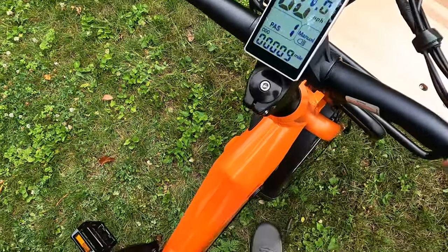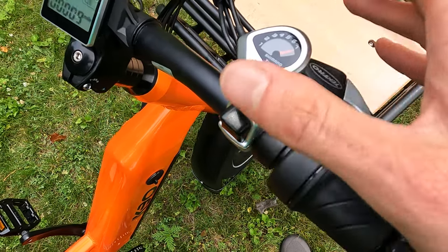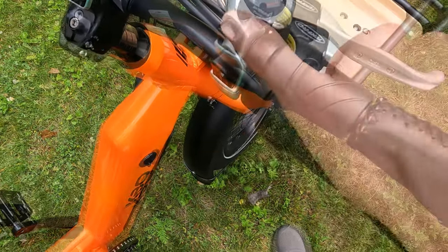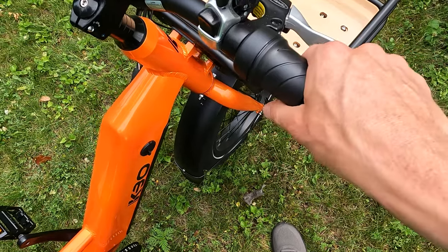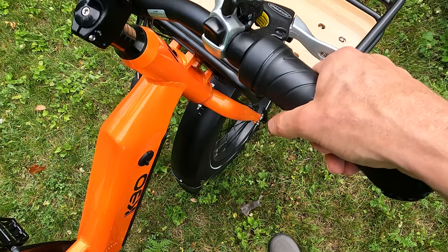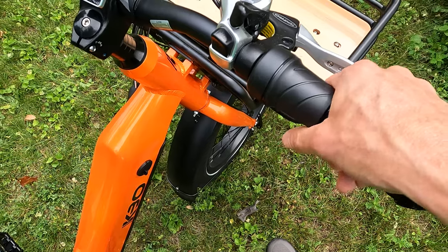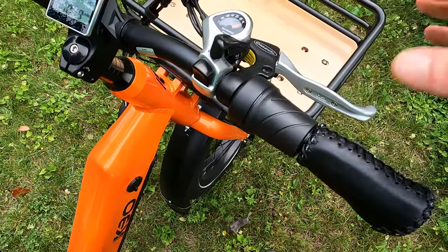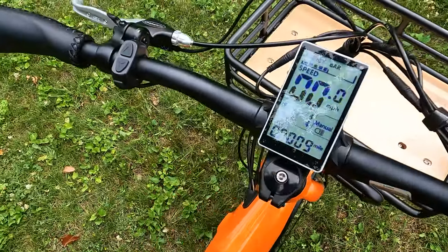Let's talk about the shifter — we have the Shimano SIS Index thumb shifter, a basic component seen on many electric bikes. On the right side we have a right-hand twist grip throttle. I personally prefer twist grip throttles, but just be careful when hopping on or letting someone else ride, because you can easily accidentally hit the throttle. If it's not in pedal assist zero, that throttle will engage and the bike will take off. Something to be aware of if you're new to electric bikes.